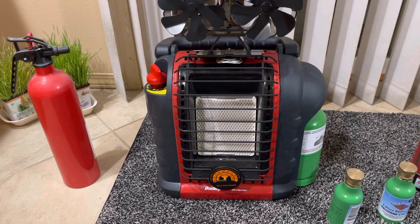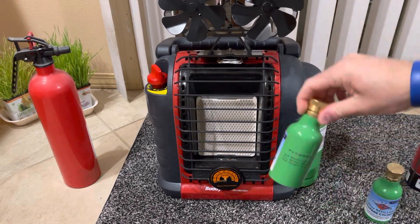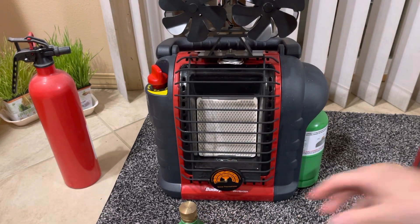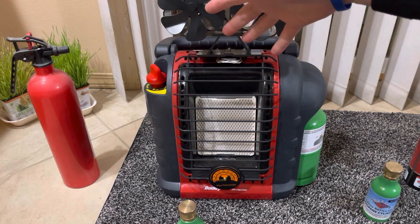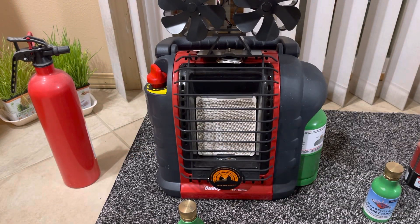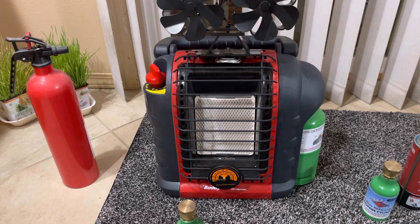Hey, good evening folks and thank you for watching. Tonight I want to show you a buddy heater running on butane fuel right here. This container has propane in it — it's a refillable propane container. It holds 50 grams worth of propane. You've seen a buddy heater, you've seen the obligatory thermal fan on top which a lot of people put out on YouTube. I even have a fire extinguisher right next to it, but not many people have ever shown what happens when you put butane into the heater.